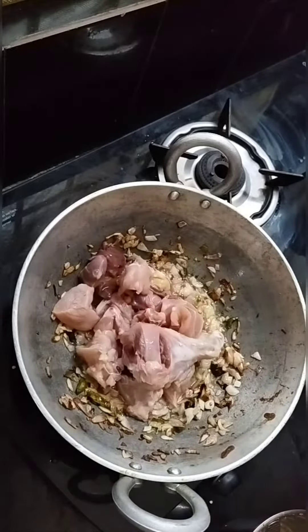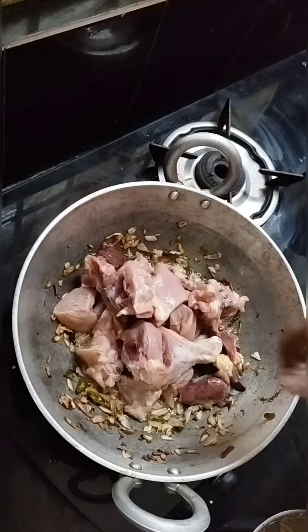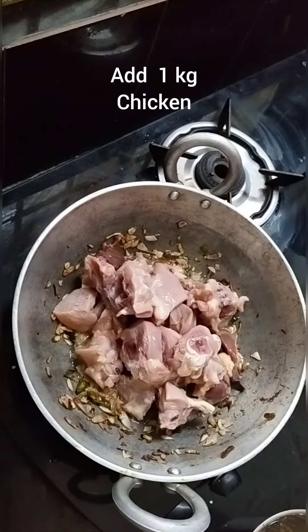You can also try to cook 2 onions. I will cook 3 spoons of oil.